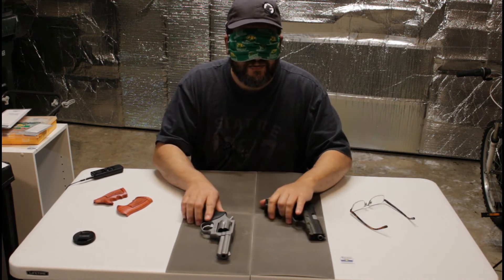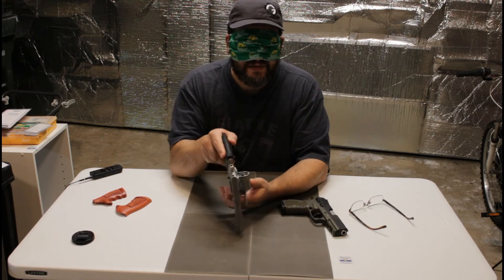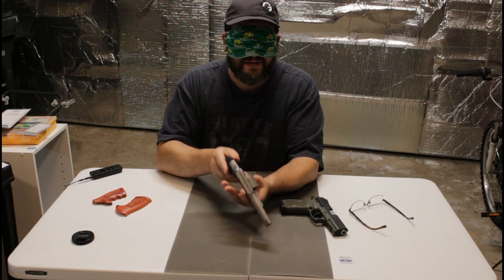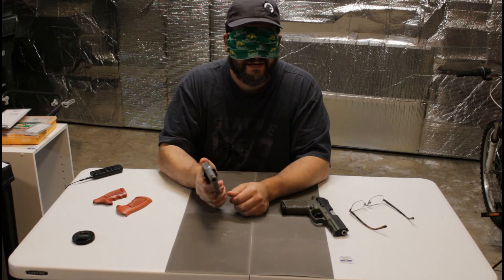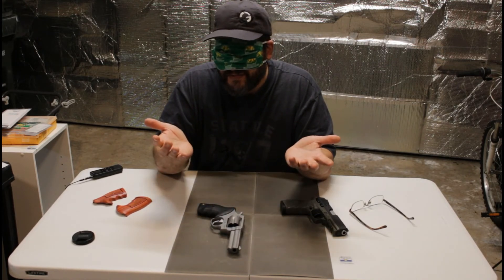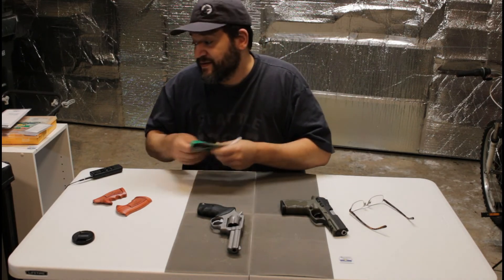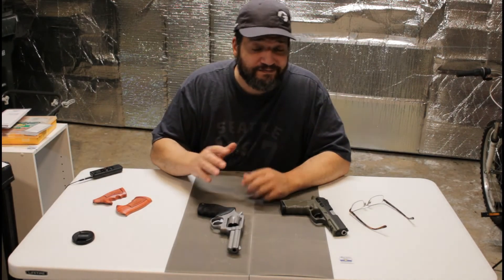The nice thing about revolvers is that field stripping them to clean them is all you have to do. Is that cheating? That's for you to decide. Todd does it a lot better, so I'll leave that to him.